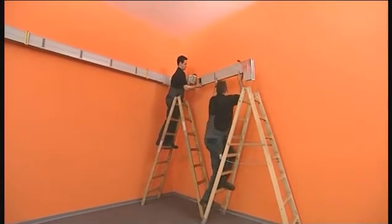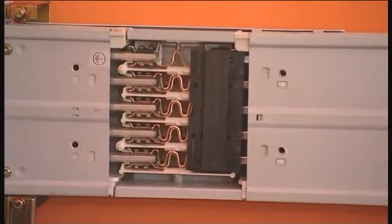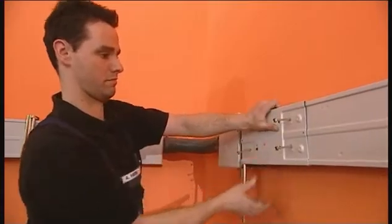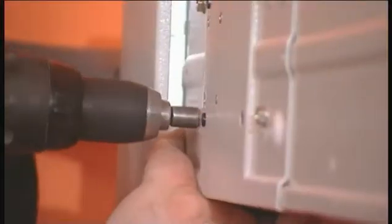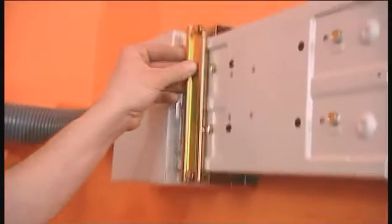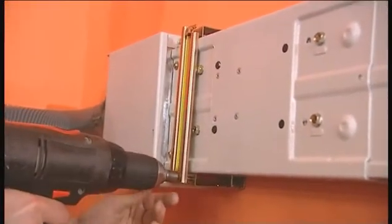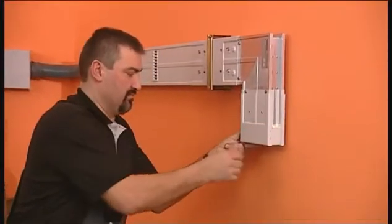The bus bar section is inserted in the terminal. The flange cover is closed and secured with screws. The bus bar run is now terminated with an end flange.